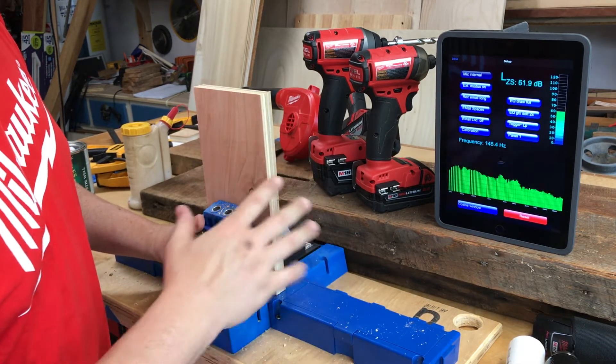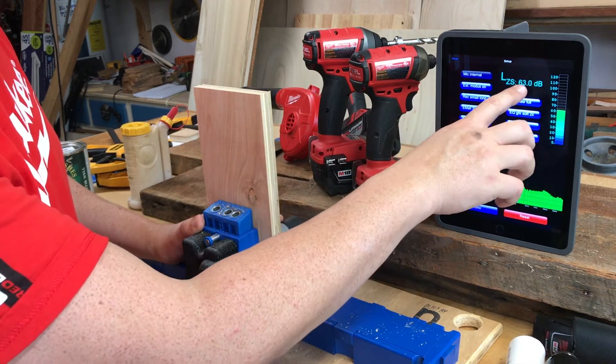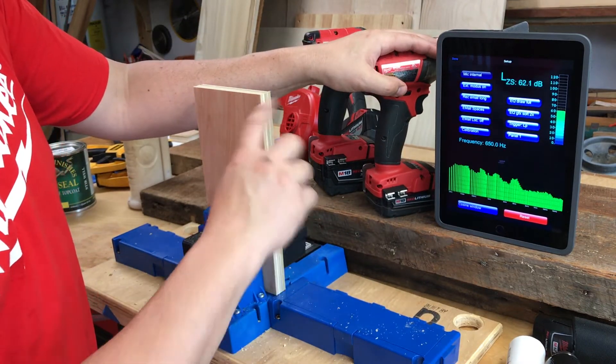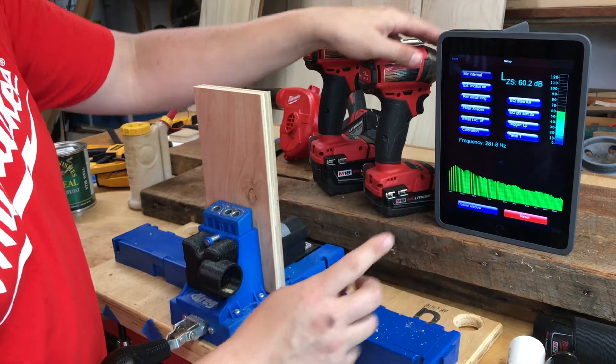I just wanted to show you what the difference is. This is my decibel meter. I'm not going to give specs of each, but really what I want to show is the difference between the two.